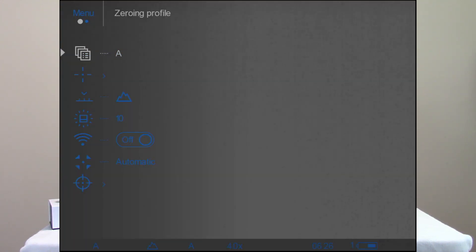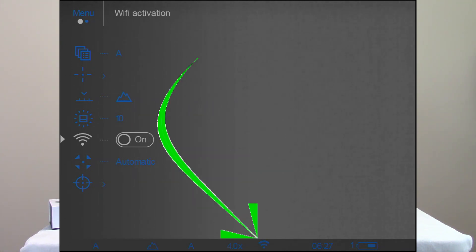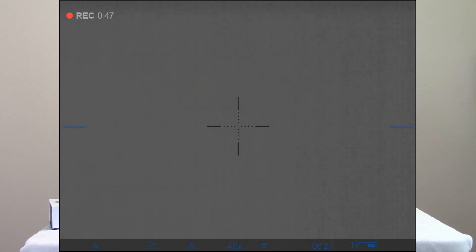I'm going to do a long press on the side encoder button and go down to Wi-Fi activation and turn the Wi-Fi on. You can see down there on the status bar where the Wi-Fi is now showing that it's running.